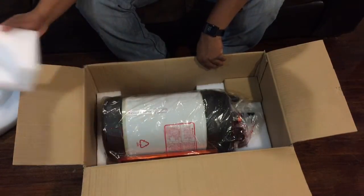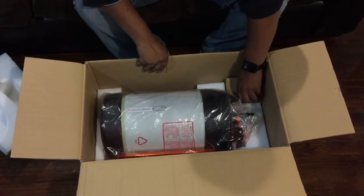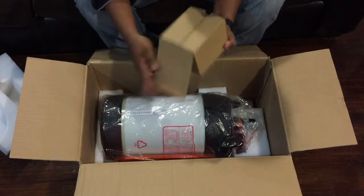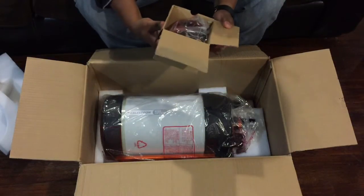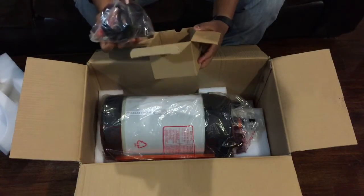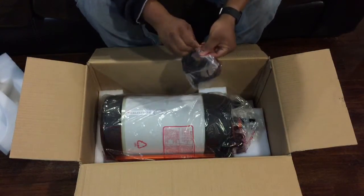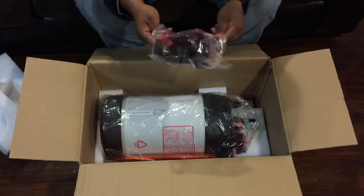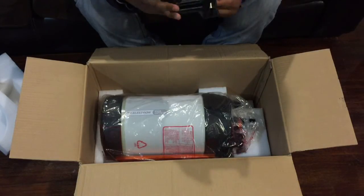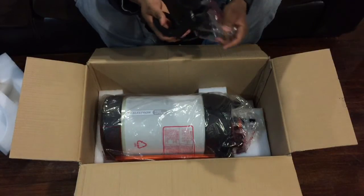There's something else in here — let's open this up and see what this is. This is actually the bracket for the finderscope, and it's also huge. The rubber part here — wow. At least this is made out of metal. It looks like it's probably some other type of metal, definitely not aluminum though.